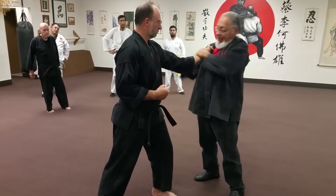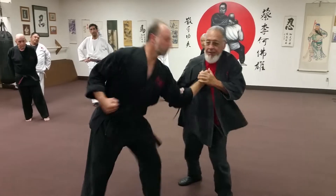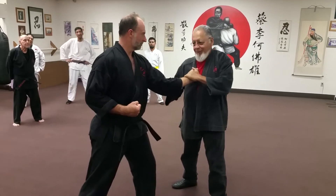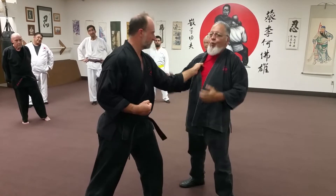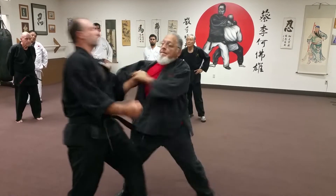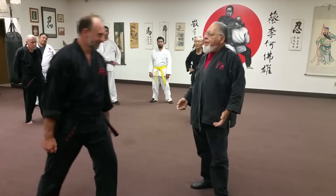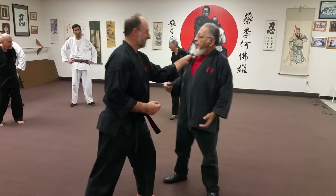When I grab him, I'm really going to grab him, and I'm starting to do the move. I want him right when I go to do that — but you tighten up, you feel you're going to do that. But if I do that, you can tighten your hand up all you want. What surprised you?